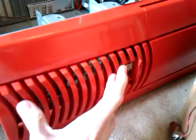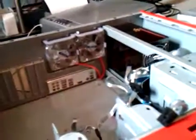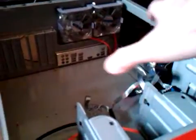Right now this case supports two 80 millimeter fans in the front, two in the back, and one on the side panel. It's very roomy in here — a lot of space.